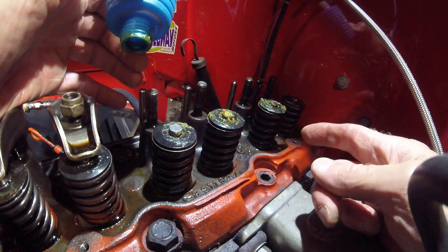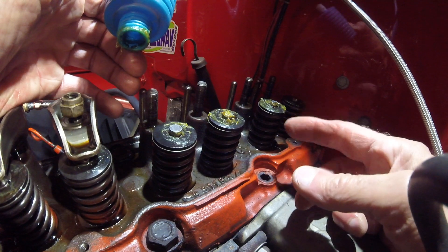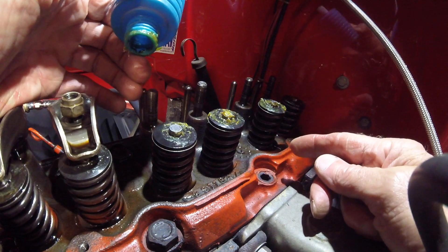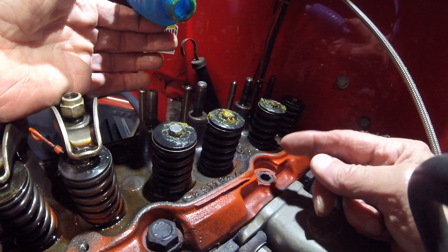Had the same similar thing on valve number one — took off the springs and the O-ring was not in the groove, it was down below it. So that O-ring wasn't doing me any good. I replaced it, checked it again and had a good vacuum.